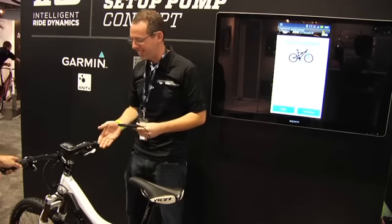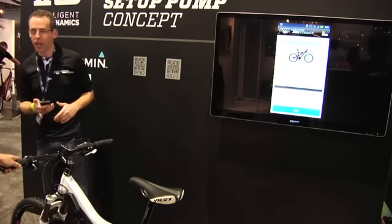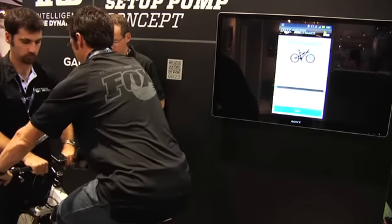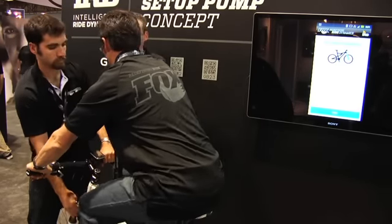That makes us connected to the fork — it's already there. It's taking an initial reading. Go ahead and sit on it. It's measuring the sag here. It needs to sit still for a period of time. Go ahead and get off.